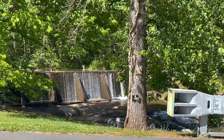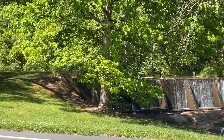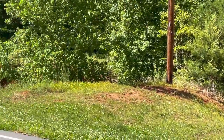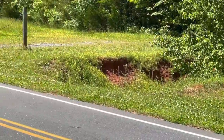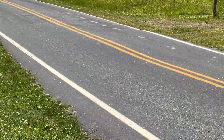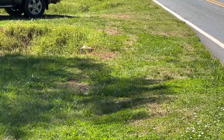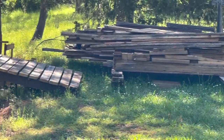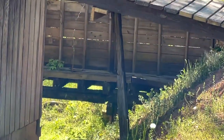This is where the earthen mill race comes down, and a culvert goes under the road and comes out right here, running down to the forebay to go onto the water wheel.